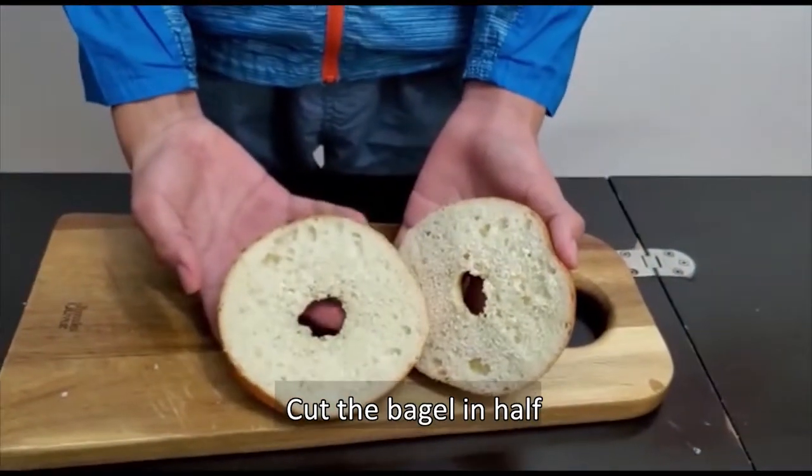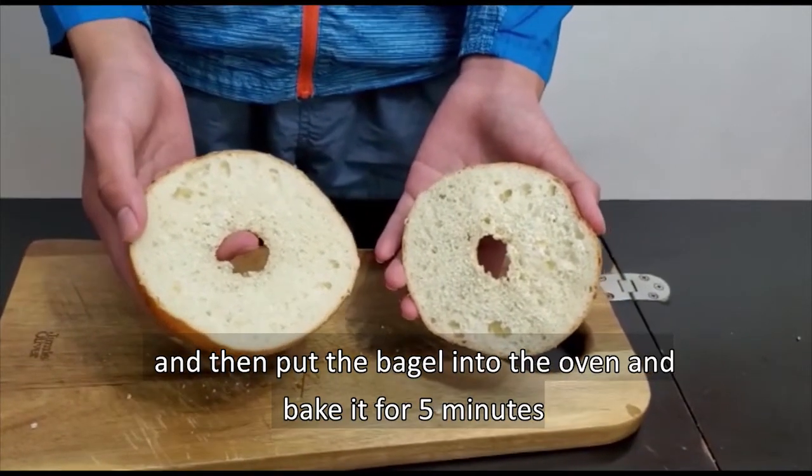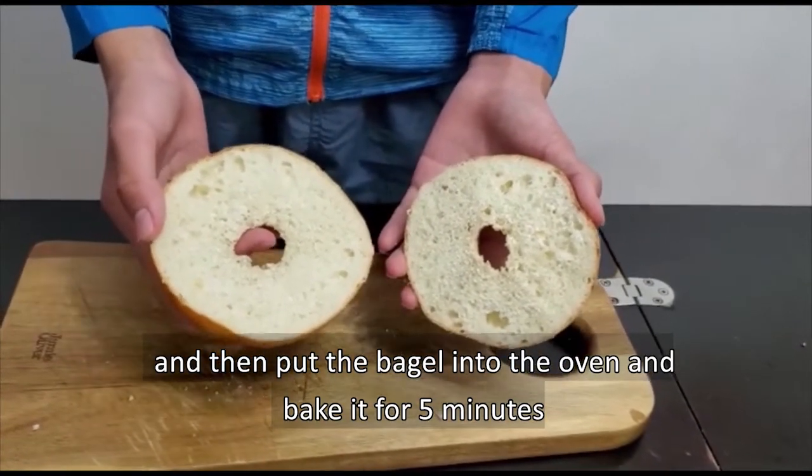I already cut the bagel into half, and then we need to put the bagel into the oven for about five minutes.